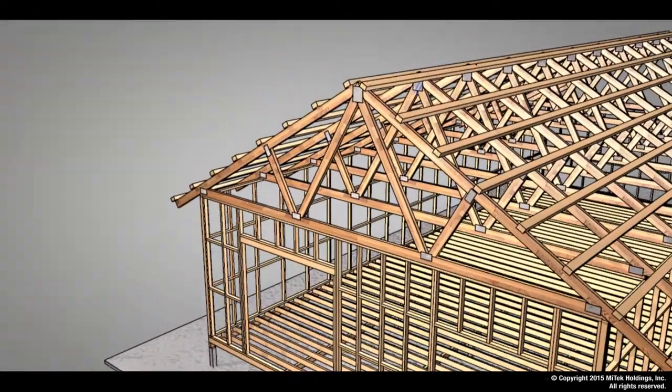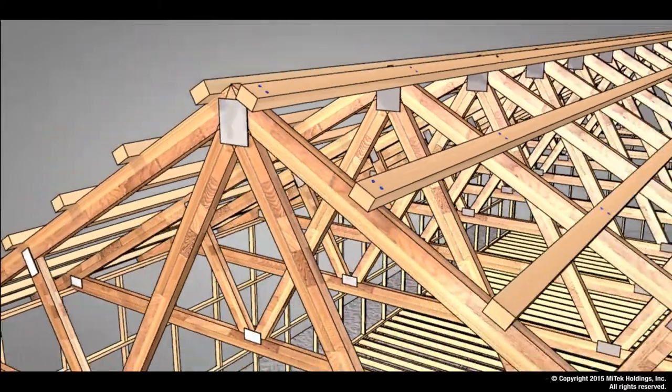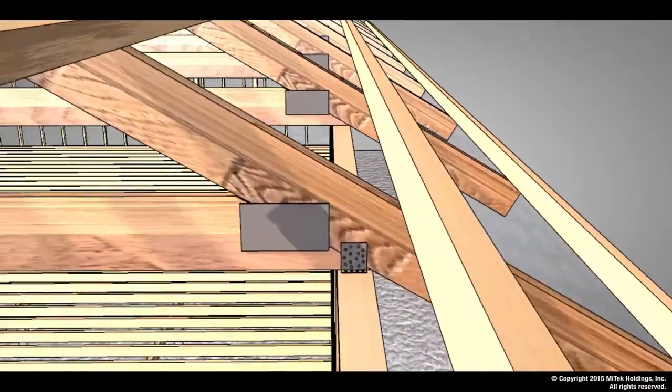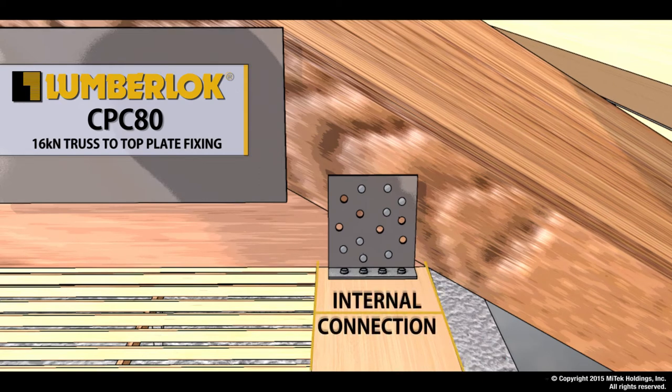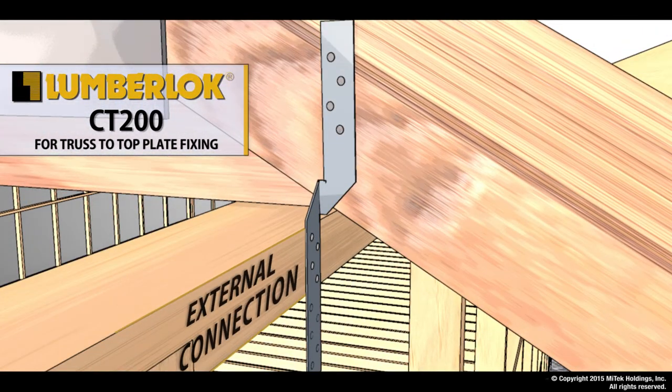Starting at the very top of the structure, we have our Lumberlock blue screw which fixes the purlin to the raft or truss cord. We then proceed down to the top plate to connect our raft or truss cord. A typical fixing example here would be the use of a CPC80, which is an internal connection, or a CT200, which is an external connection.